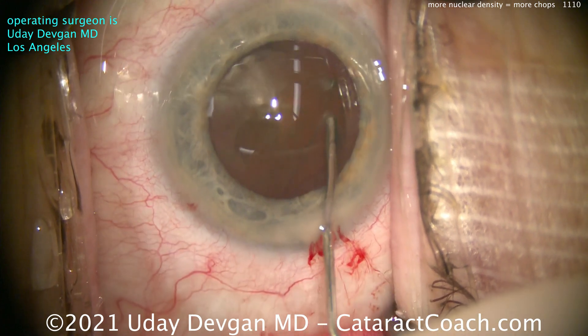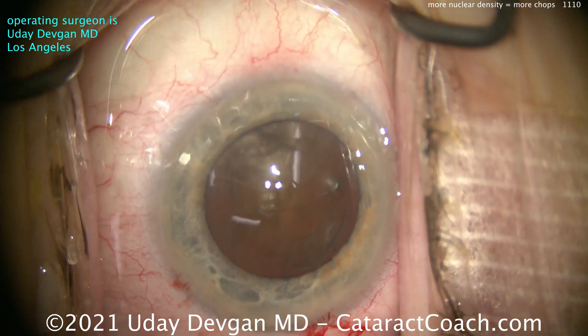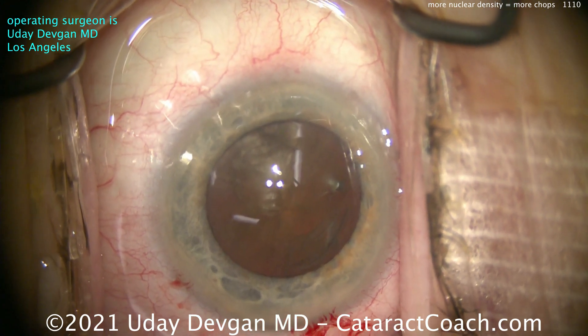Remember, if it does not spin, you will not win. There's the nucleus — got some good density. A little bit more viscoelastic to protect that central endothelium.